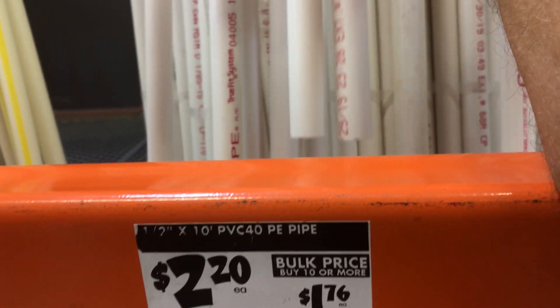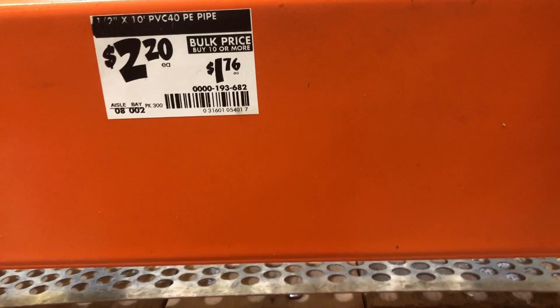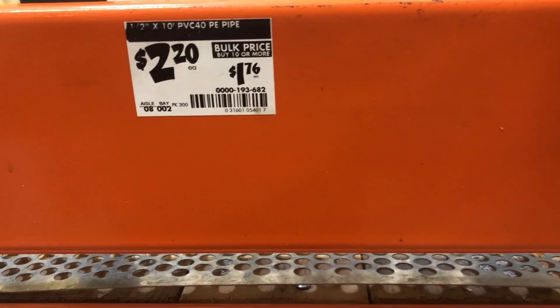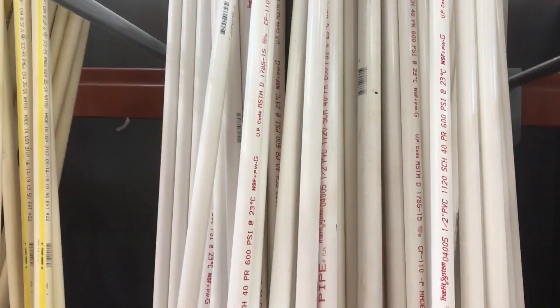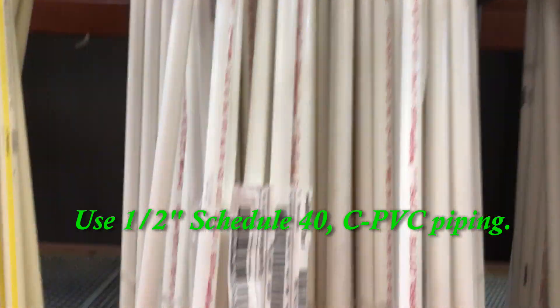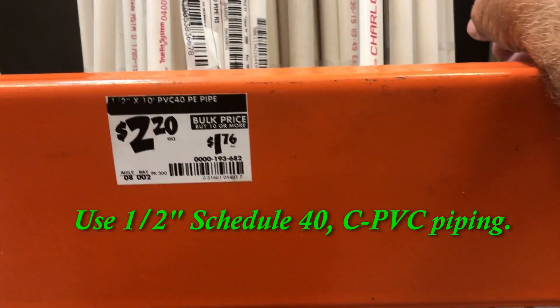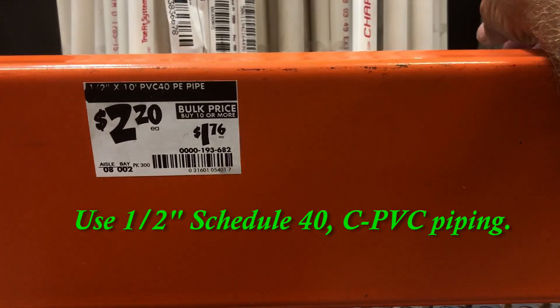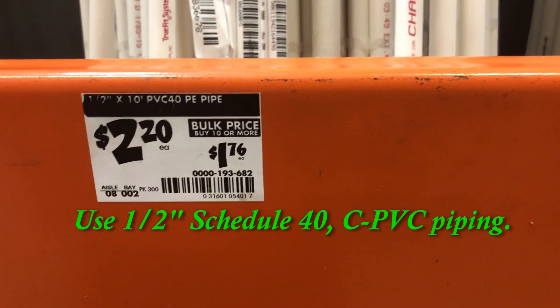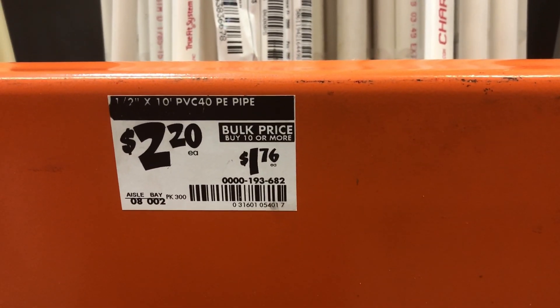Now we're at the PVC. Schedule 40 PVC — the slab. You cut it in half. So you need five sticks of this PVC. It's a 10-foot stick and you cut it in half — five foot — and you glue that on the top of your EMT. So you need five sticks of Schedule 40 PVC.